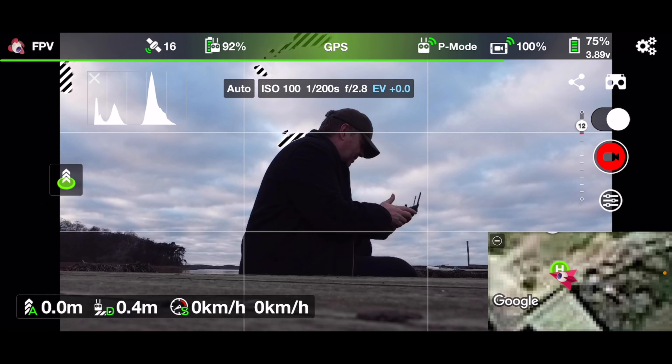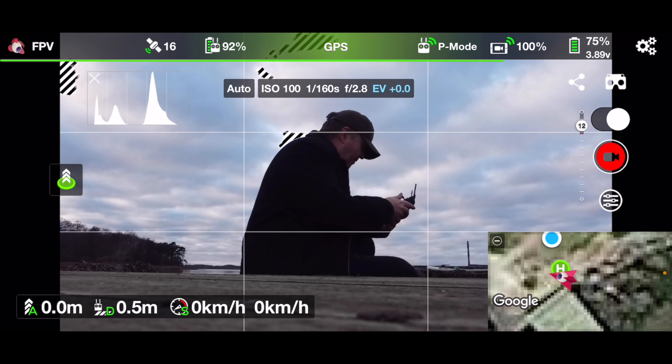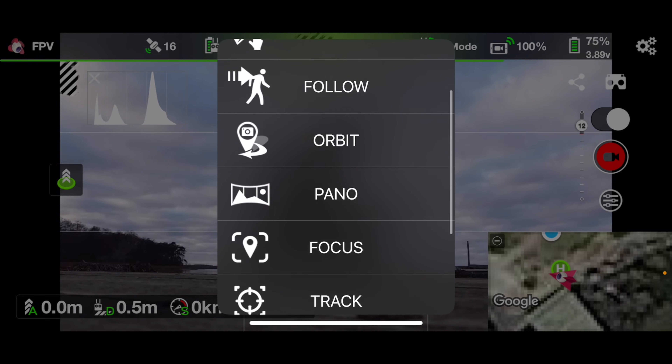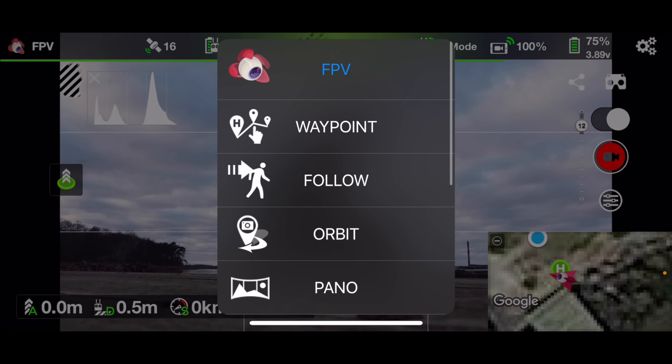This is basically the main flight screen. Starting in the upper left corner, you have all the flight modes available: Follow, Orbit, Pano, Focus, and Track are currently available. Waypoints are not available yet but they will be added shortly.